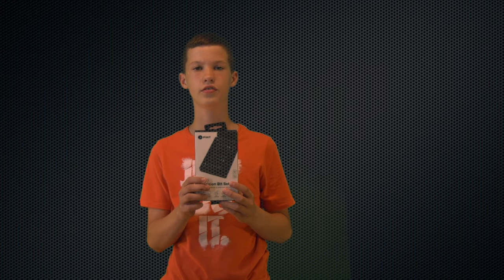Welcome to Tech 10. Today we are going to be reviewing the iFixit Precision Screwdriver Kit. So let's get into this.